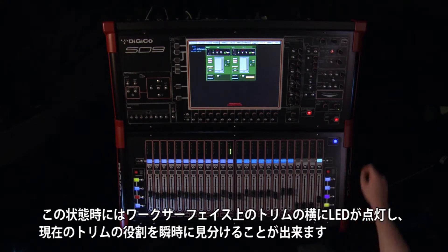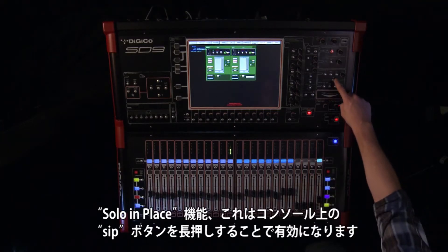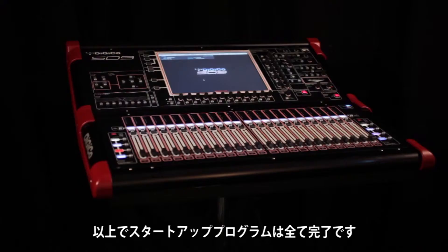This is performed in the Solo 2 panel by pressing 'Assign to Master Level' on the work surface. There is a clear LED indication showing the current function of the rotary. Solo In Place is switched on the work surface by pressing and holding the SIP button in the solo section.